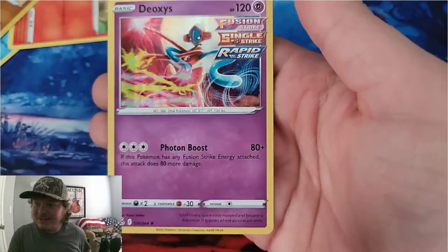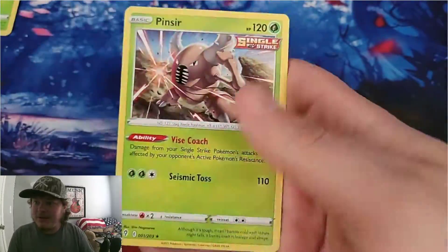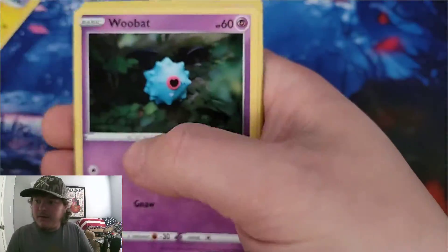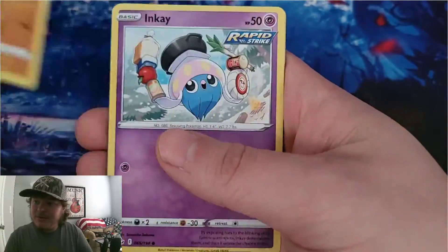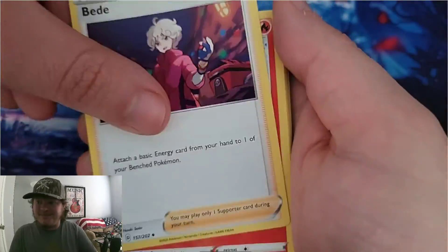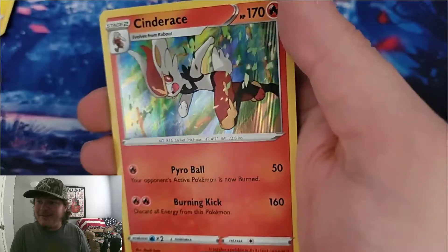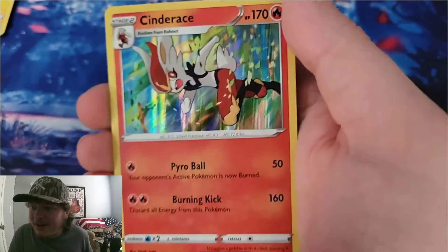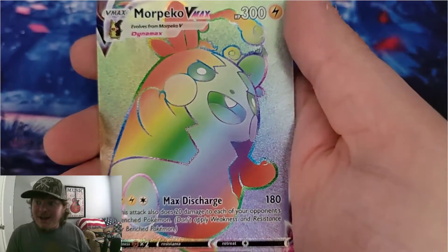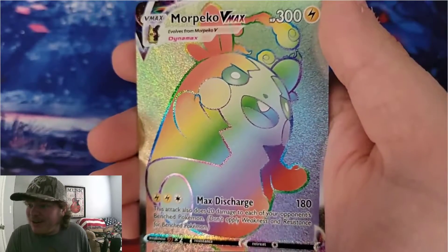And Deoxys — sweet! This is our reverse holo and a Cinderace holo. Oh man, that looks awesome, I love the holo pattern. Nickit is our reverse holo and a Morpeco VMAX. Oh man, he's so shiny — look at that rainbow Morpeco VMAX!